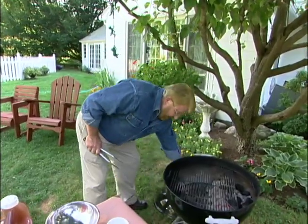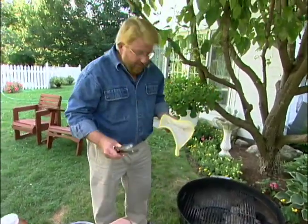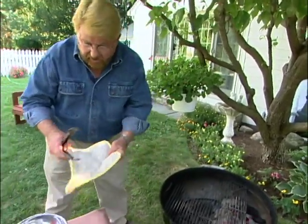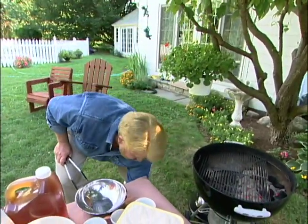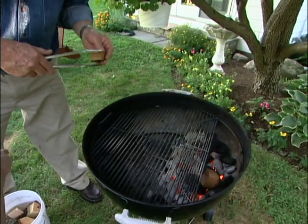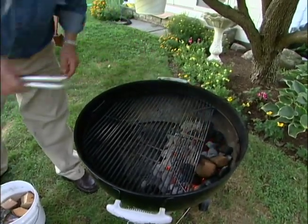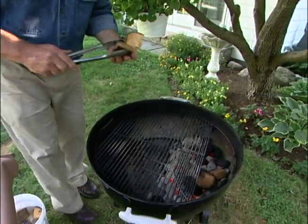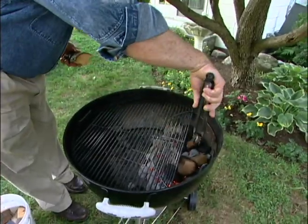In my book the only way to cook really good ribs is with charcoal, and I use something called an indirect method. You'll notice I put all of my coals over here on one side of the grill. To that I'm going to add some of the wet wood — just lay this right up on the coals. The idea behind wetting the wood is that I really want it to smoke and not burn, so I like to get it good and well wet.